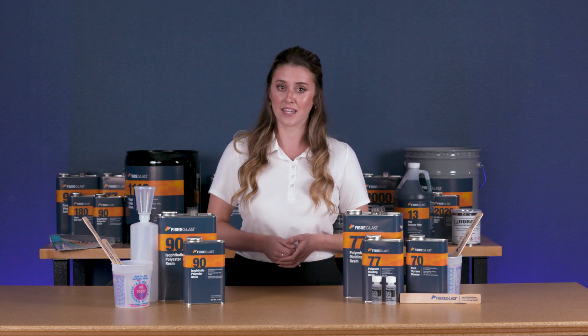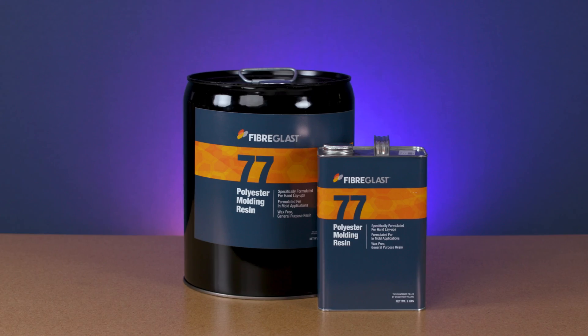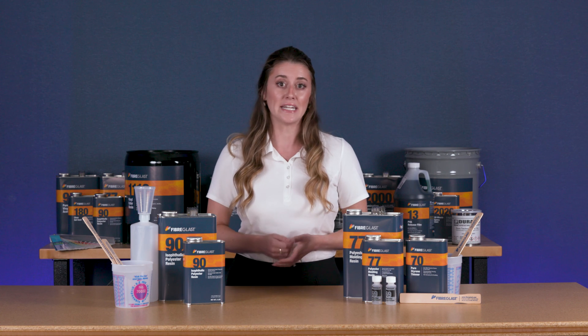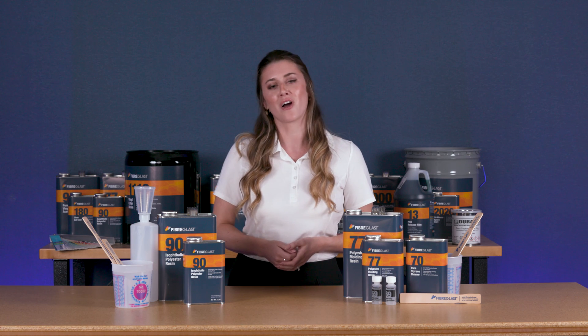With our resin, the color, viscosity, handling, and strength properties will be consistent batch to batch. We have two options for polyester resin: number 77 polyester molding resin and number 90 isothalic polyester resin. To learn more about each of these resins, including their physical attributes and specific uses for each, be sure to check them out on our website.